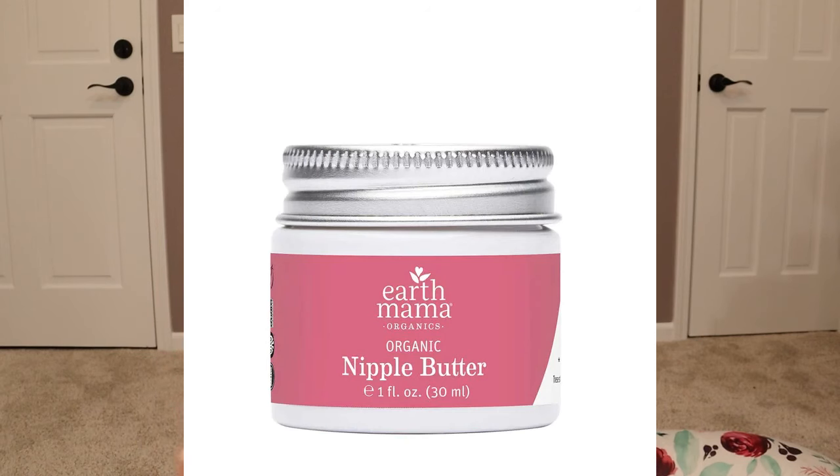The second thing I recommend is nipple butter. I used Earth Mama, and I highly recommend getting some type of nipple butter. I like Earth Mama because it's a pretty natural option and you don't have to clean it off before breastfeeding your baby — you can just leave it on and put the baby right on.